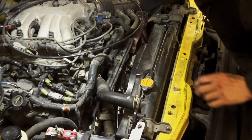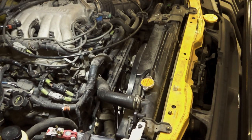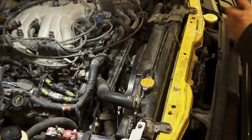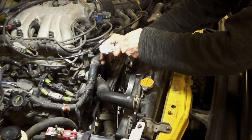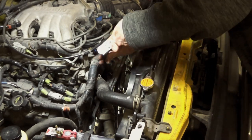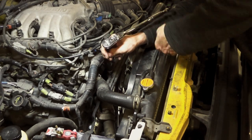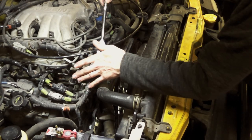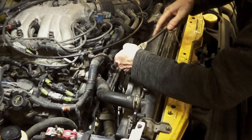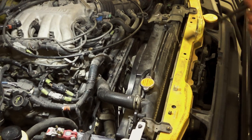We have air conditioning, so that belt only runs the AC compressor. We'll rotate this back where it needs to be. I'm giving everything a visual inspection while I'm doing this so I don't have to go back and fix it later. The socket's a little fat to fit in this bracket, but I like that — okay, that's good.